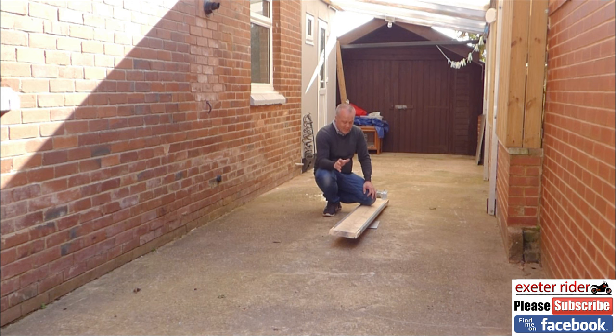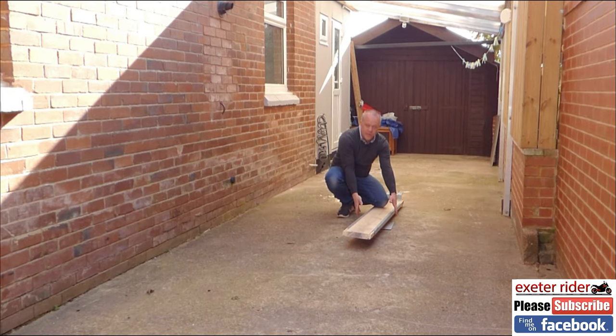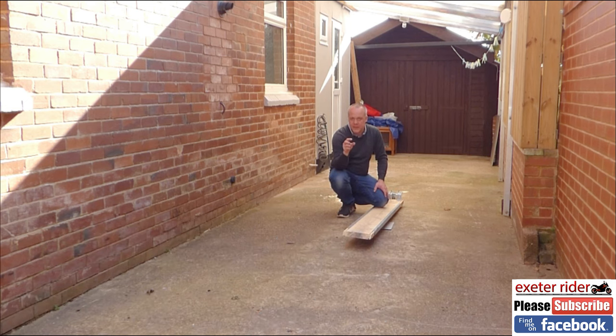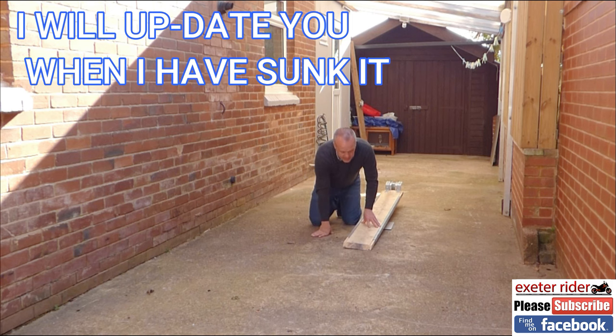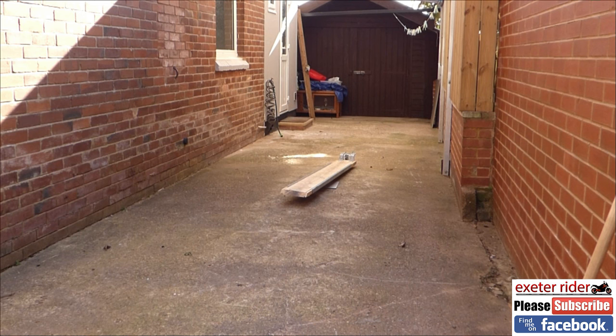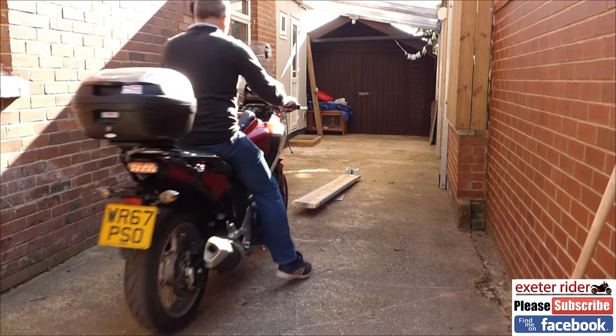One thing to remember is that this plate I am actually going to sink into the ground, so it's going to be a bit higher at the moment. I'm going to cut a slab of concrete out and set this into the ground. When I try it, it's going to be too high — I'll be on tiptoes — but by the time I sink it probably an inch to an inch and a half, it's going to be absolutely fine, and it's going to make the entrance onto the plank much easier and lower.